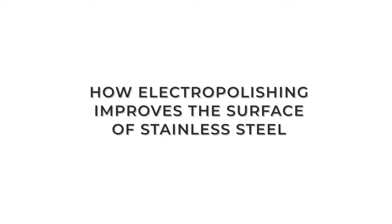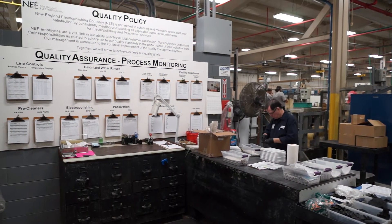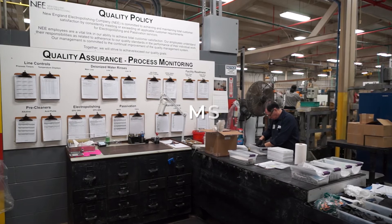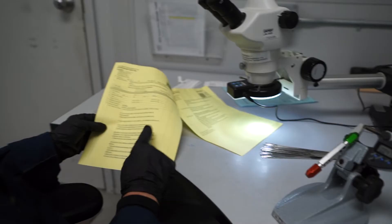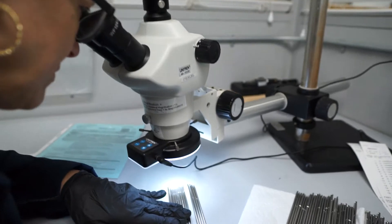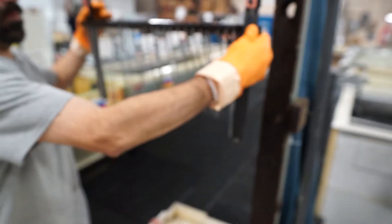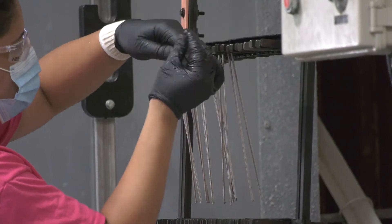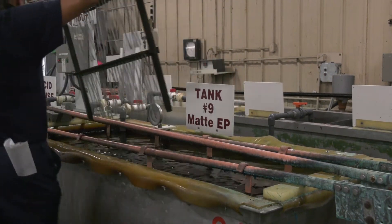Electropolishing will remove approximately one to two ten-thousandths of an inch per surface on a metal piece. That's important to manufacturers who are manufacturing tight tolerance parts specifically for the medical industry — they have to be tightly controlled, and every inch really counts. RA and RMS are two representations used to measure the roughness of the surface of metal. RA is calculated by measuring the average of measured microscopic peaks and valleys. RMS is calculated as the root mean square of a metal surface's measured microscopic peaks and valleys, using the same individual height measurements but in a different formula. RA is the most commonly used measurement today, and electropolishing can help reduce a part's RA by 10% to 30% depending on the starting finish.